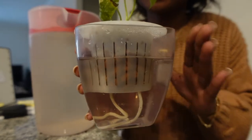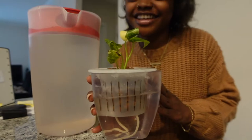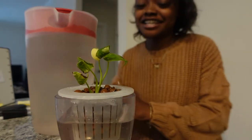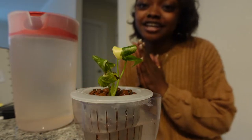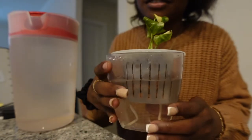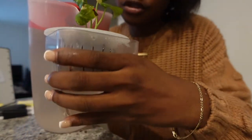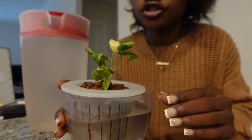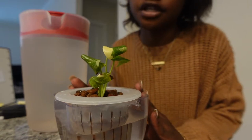I'm going to fill this up pretty good and make sure that root ball is covered. Because if y'all could have seen the little pieces of root that fell down the drain — oh my goodness, my heart dropped. So yeah, I'm actually going to fill this up a tiny bit more, and I'm going to show you guys the area I've been keeping it in to wrap up this video.